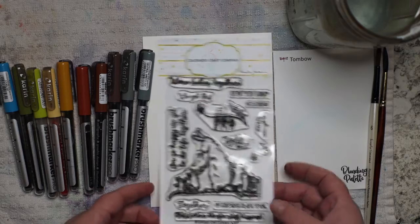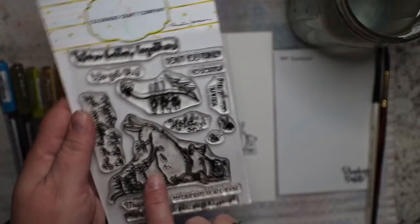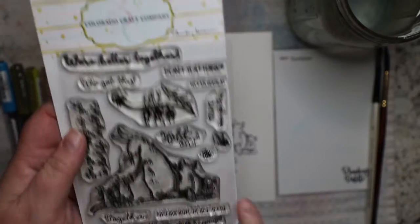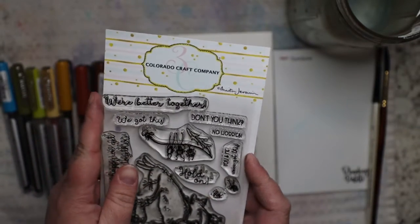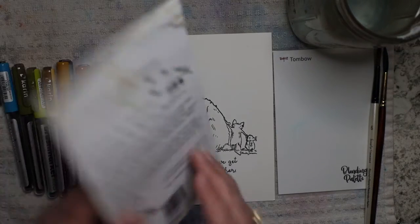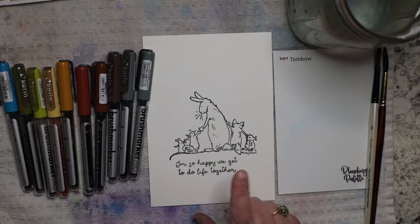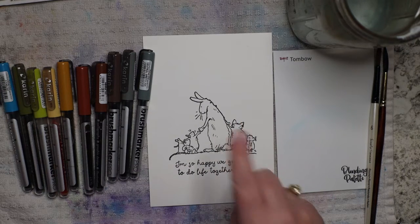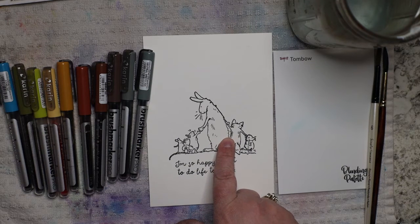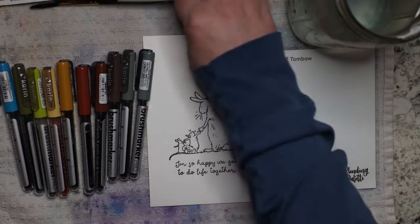I'm using this stamp by Colorado Craft Company. The image is illustrated by Anita Jeram, who also does a couple of children's books that are just beautiful. Anyway, 'Better Together' is the stamp set by Colorado Craft Company. I already stamped this onto 140-pound watercolor paper with black archival ink that is waterproof.